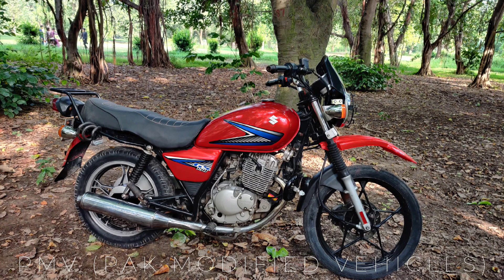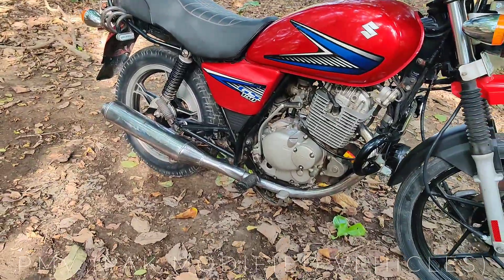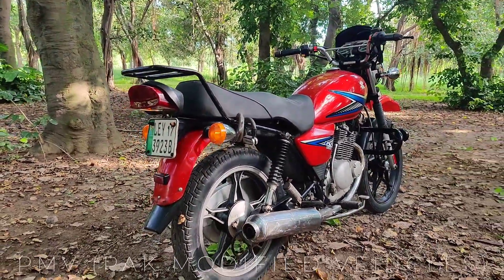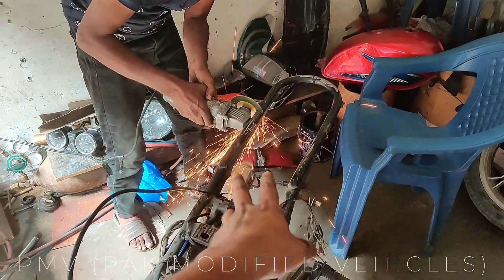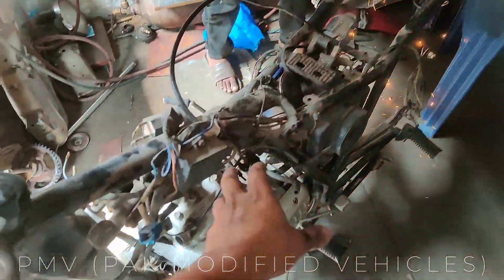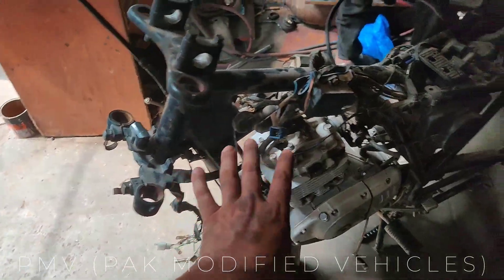Welcome again to PMV Park Modified Vehicles. Today we are going to build this bike which we have already put a disc brake and alloy wheels setup on. We have a project and a challenge for our viewers. Welcome to another project — this is a bike we have built up and we have made a short video to share with you.